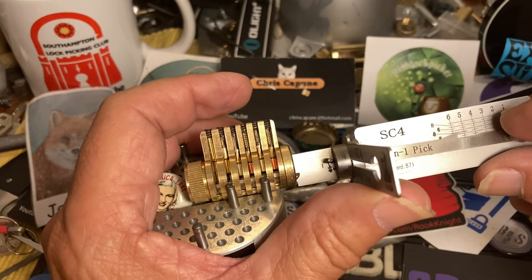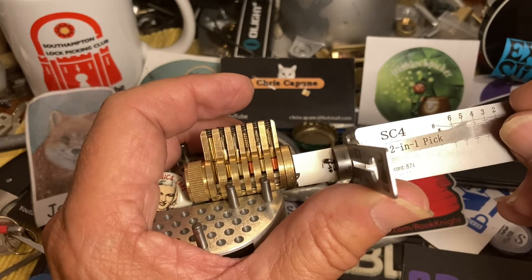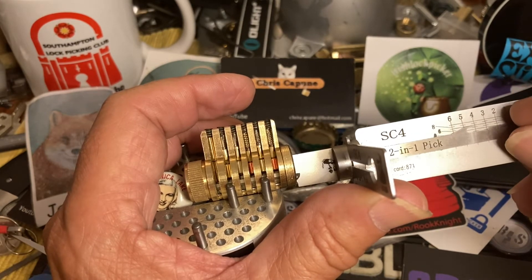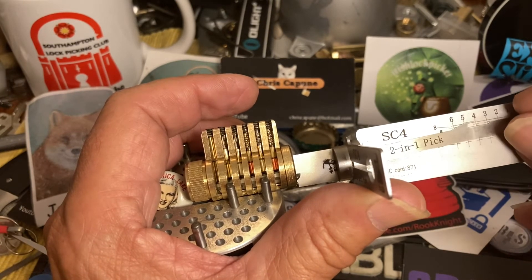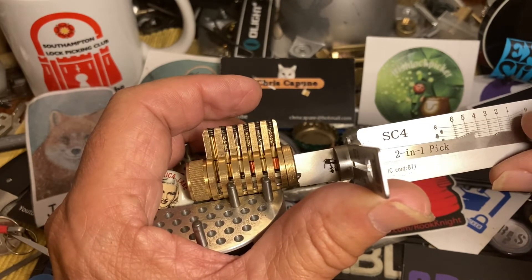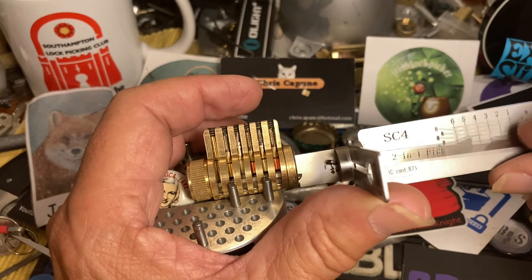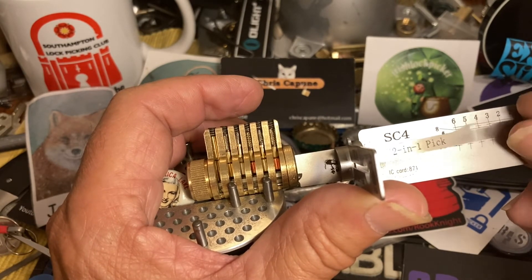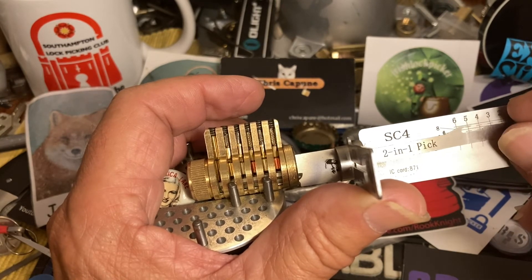Let's do that again. Let's try and mix up the picking order and try five. I think I got five — I don't know if it'll stay. Let's try the spool in four. Lost five, let's go back to five. As I try to set four I lose five. So — got four, got five.